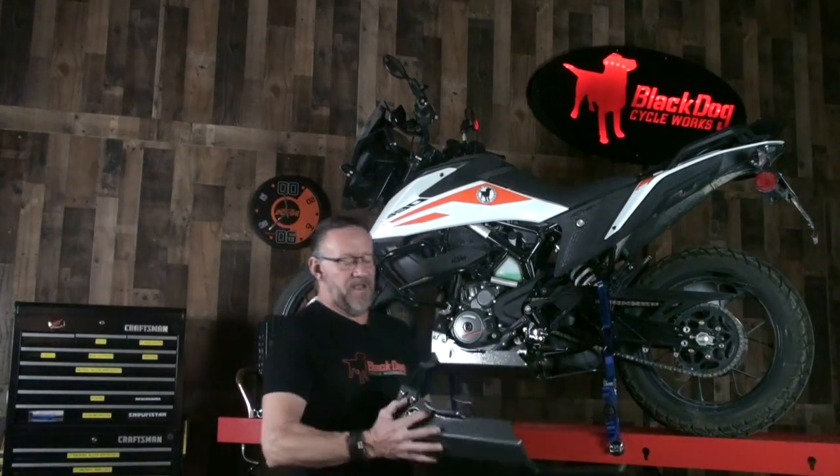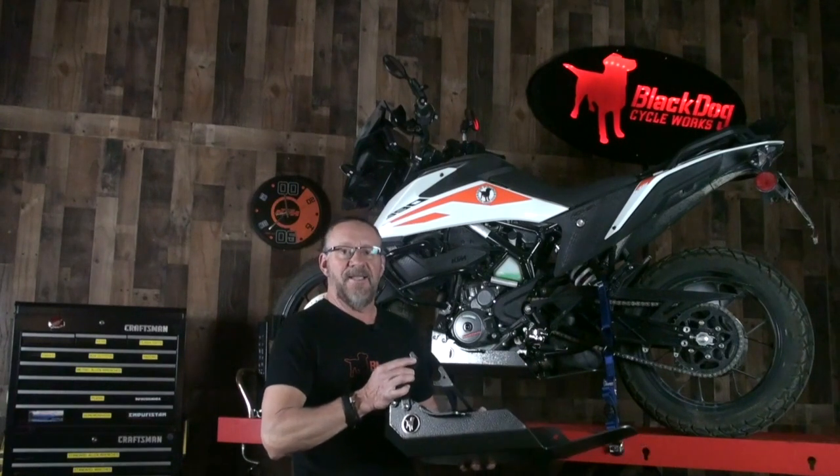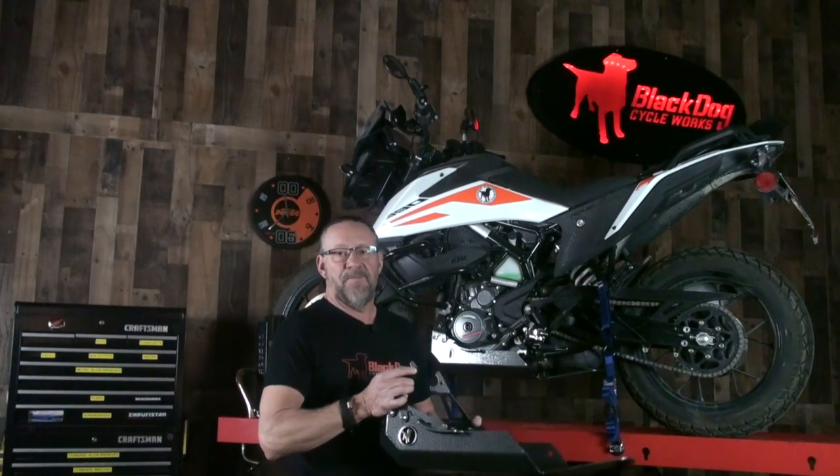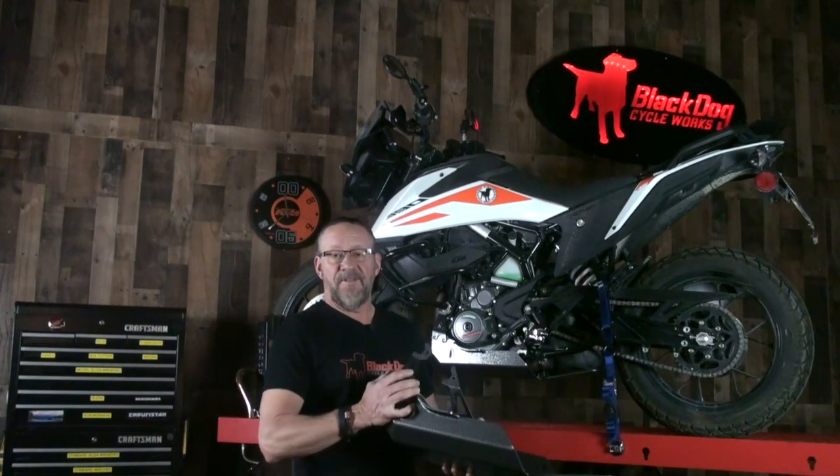You'll also see I've mounted the front brackets on the skid plate. These connect to where the stock engine crash bars mount to the bike, so it's a very stable surface and a very strong point to mount the front of the skid plate to.